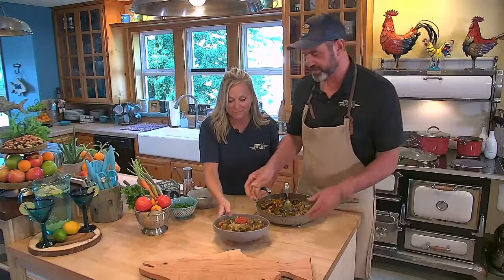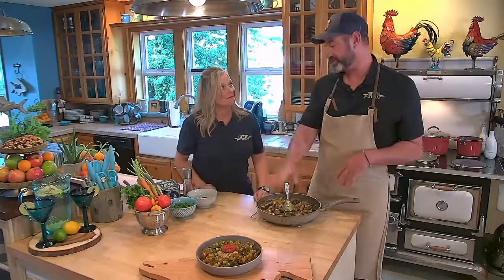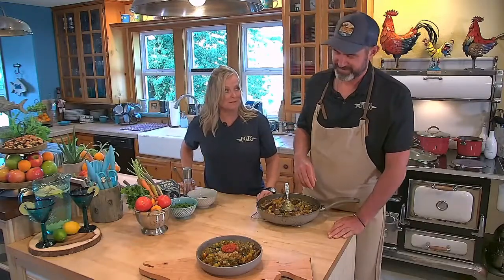There you go, guys — awesome Moroccan stew. This is called tagine. Try it. You can substitute anything — you can do moose if you're lucky enough. We had some moose before and it was good.